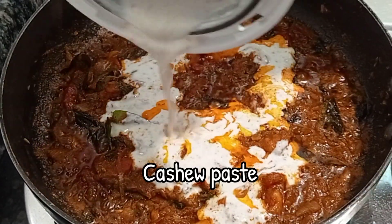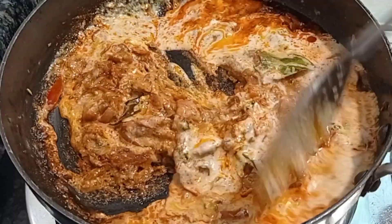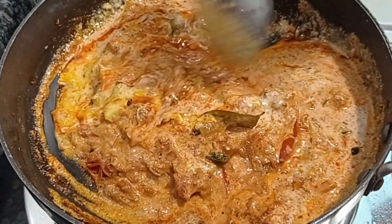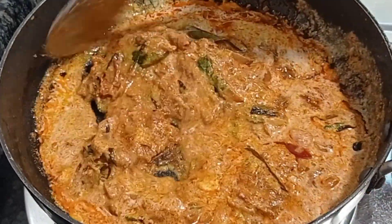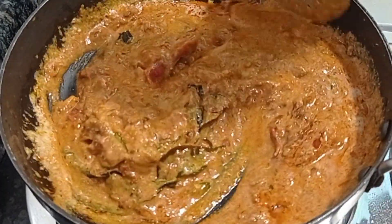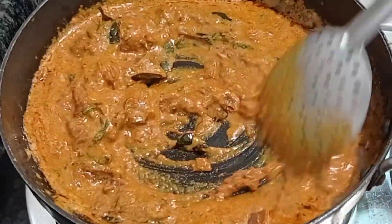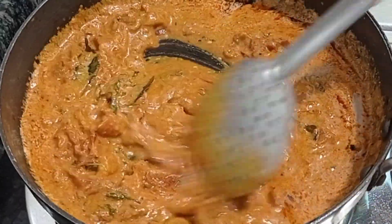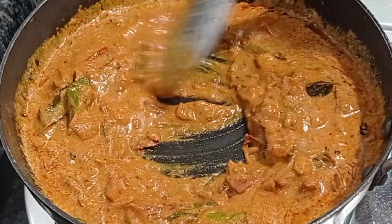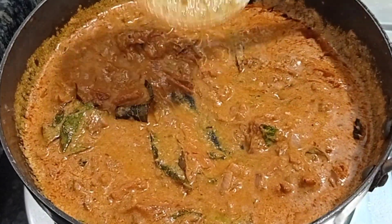Now it's time to add the cashew paste. Add some water to the cashew powder and mix it into the gravy. This cashew paste will give a wonderful aroma and thickness to the gravy — it becomes a hotel-style egg gravy. This is the secret ingredient of this recipe. However, don't add too much cashew. Sauté it for about two minutes, then close and wait for another three to four minutes.